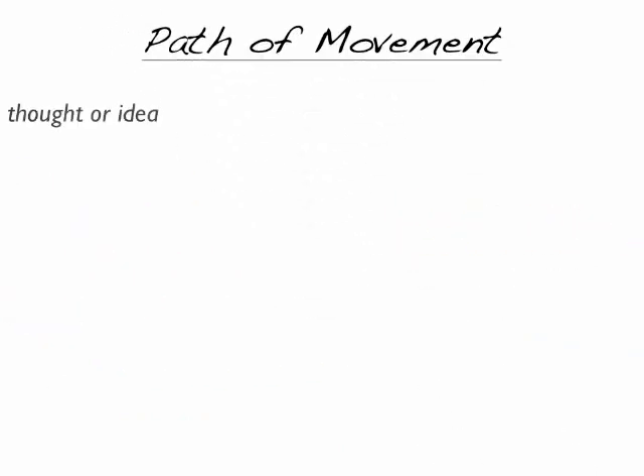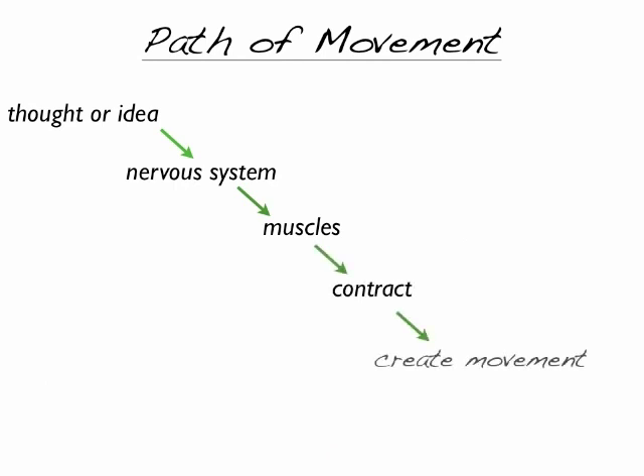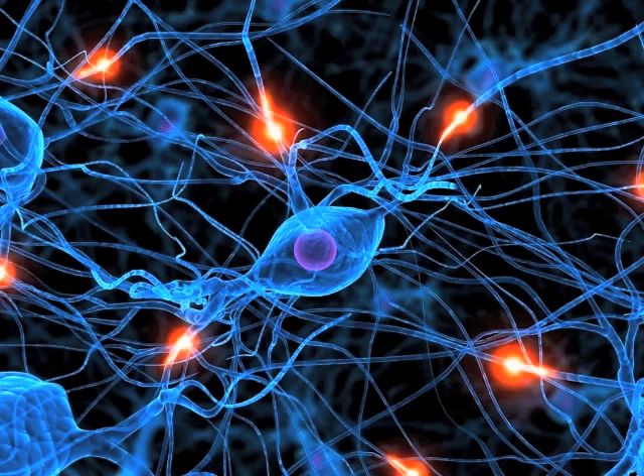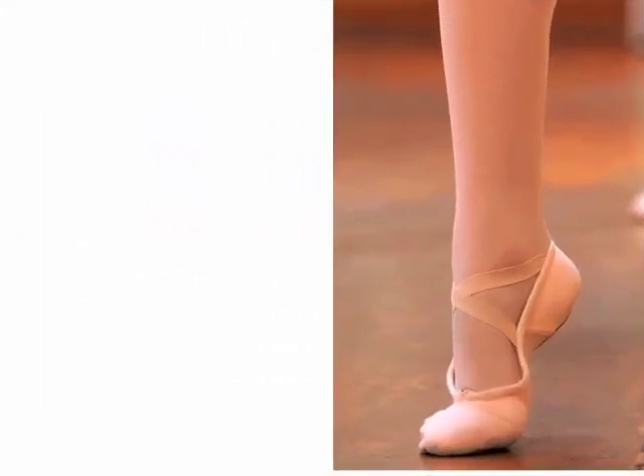So how does someone learn movement? The path of movement starts with a thought or idea which is sent through the body by the nervous system to tell the muscles to contract and create movement. Learning starts in the brain and goes through the nervous system to the muscles to create a response. If there's a problem anywhere — like a spinal cord injury, brain injury, or joint injury — you will have trouble with your movement. We are creatures of habit. When we do something over and over again, we build chemical and neurological associations and patterns in the brain. If we want to change a pattern, we have to go back to the cortical or brain level. Let's say you want to change how you rise into relevé.